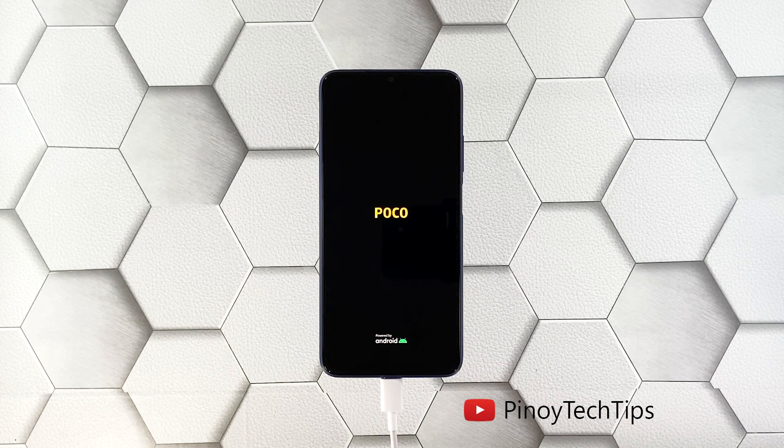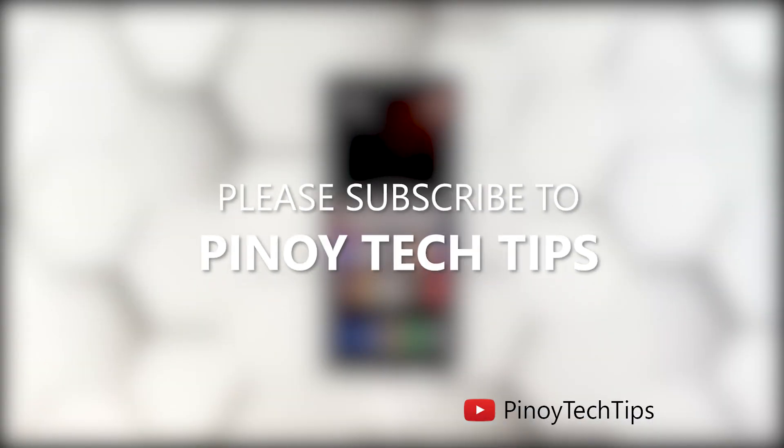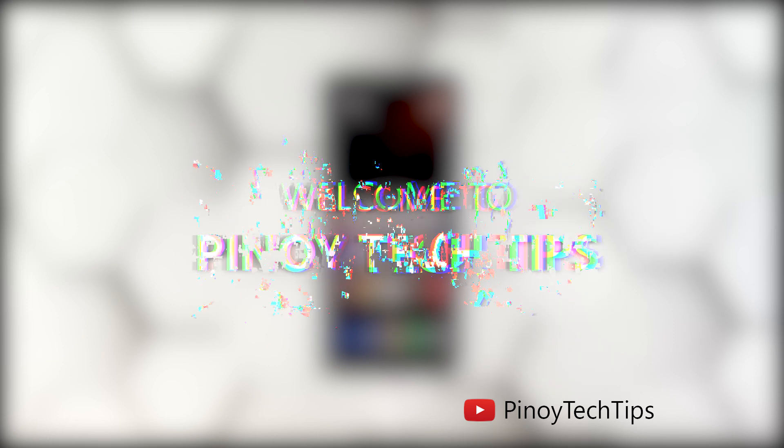However, if this doesn't fix the problem either, then you have to let a technician check the device for you — there's probably an issue with the hardware. We hope that this troubleshooting guide can help you. Don't forget to subscribe to our channel and make sure you enable notifications so that you'll be notified when we publish new videos. Thanks for watching.